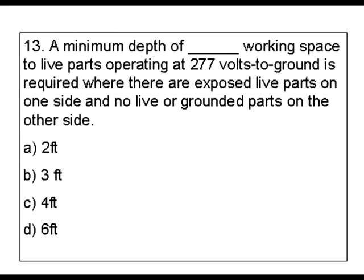Question 13: a minimum depth of blank working space to live parts operating at 277 volts to ground is required where there are exposed live parts on one side and no live or grounded parts on the other side. Our answers are 2 feet, 3 feet, 4 feet, and 6 feet.